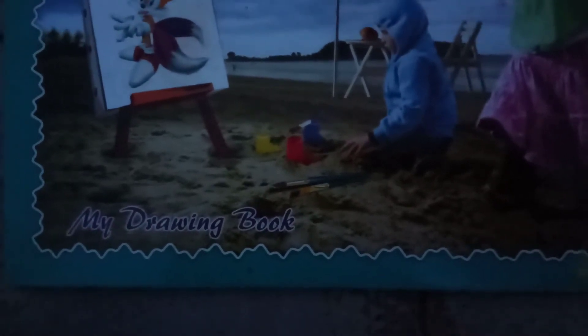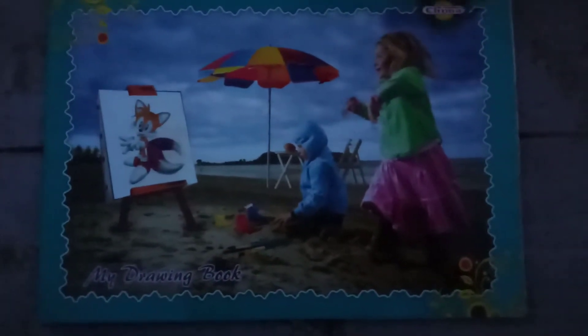Hi friends, this is Free the Arts and Crafts. This is the drawing we use in free time. That's why you subscribe to my channel. Please like and comment. Now let's go back.